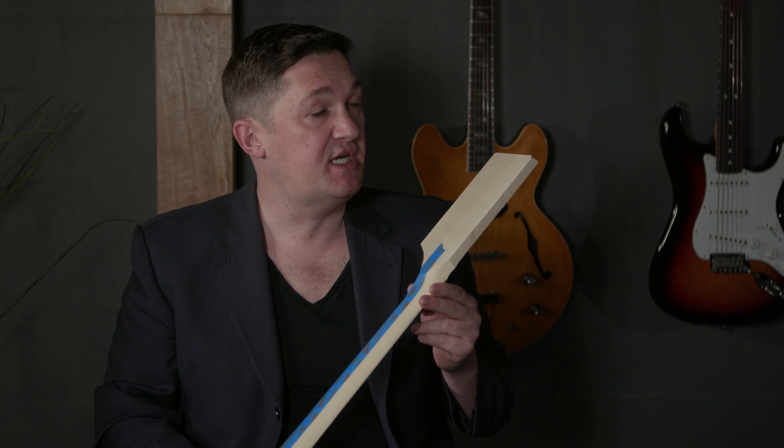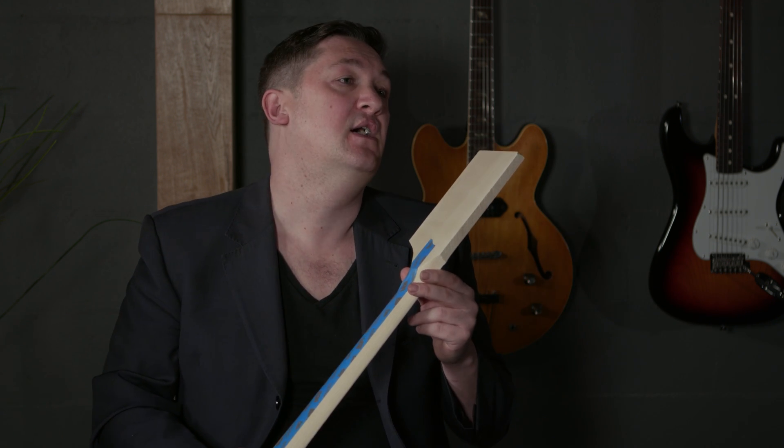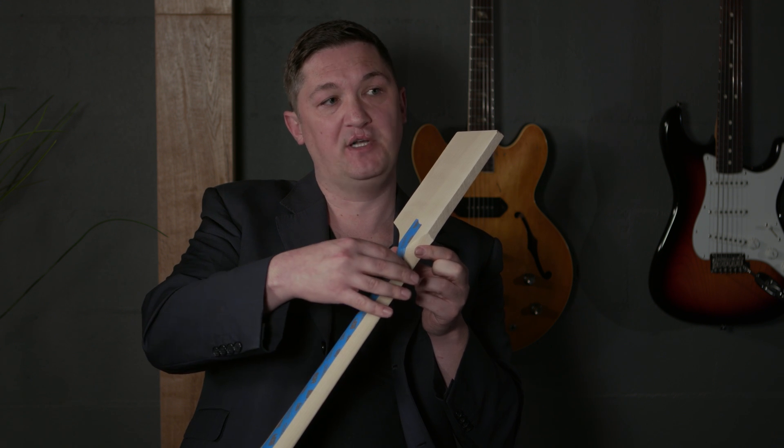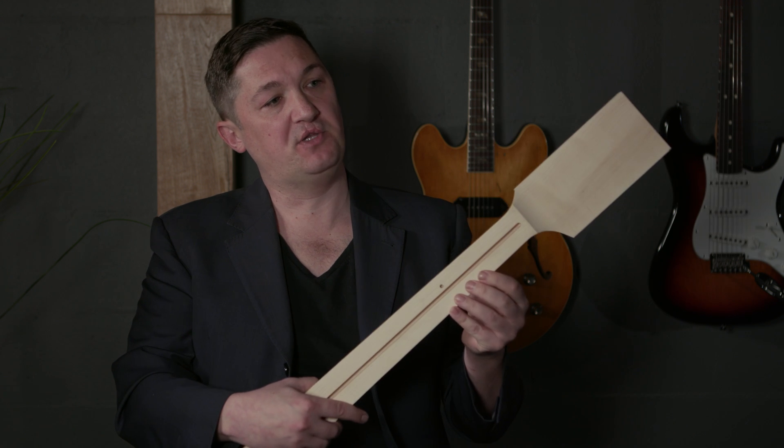A much more modern neck, which Fender is still using now, and in its extreme example Ibanez and Jackson popularized, is called the D-shaped neck. It's actually a neck shape taken from classical guitar, where the shoulders come almost vertically out and then come over. It really facilitates the idea of instead of the thumb being over the neck, the thumb can be on the back of the neck for faster legato playing. So if you tend to play very fast or in a legato style and feel like you need a speedy neck, a lot of players like the D-shaped neck.